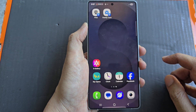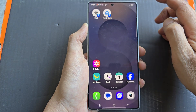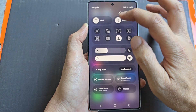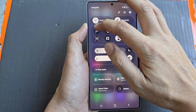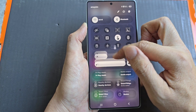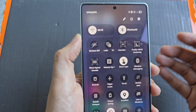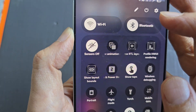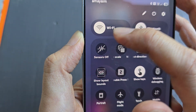Tap on the home button to return back to the home screen. Now to turn it on, swipe down at the top and then tap on that button right there to turn on or switch it off. Now swipe down again to open up the full menu. And here you can see it says sensors off, so you can tap on it to switch it on or turn it off.